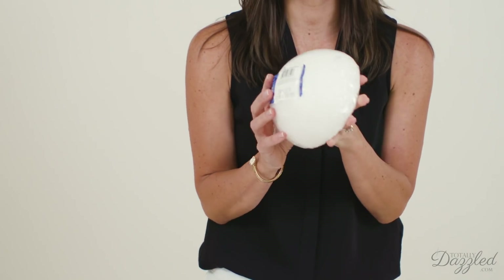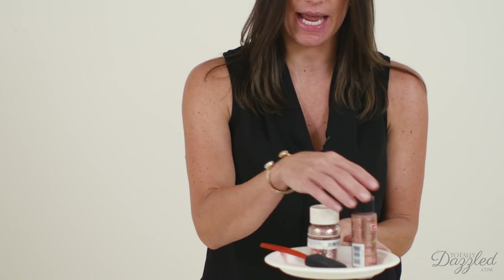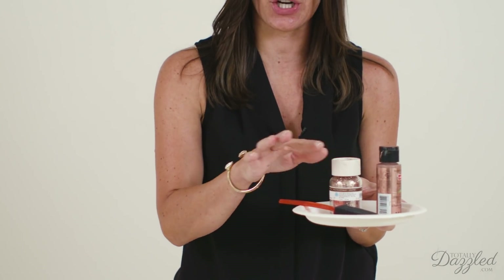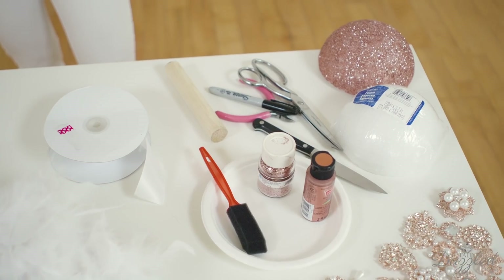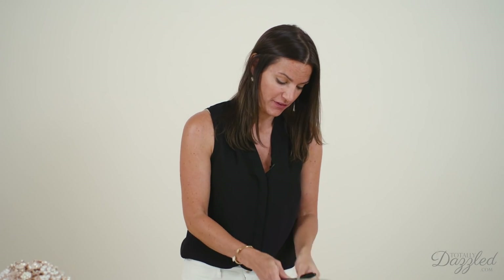Let me show you the supplies we're going to need for this project. The first thing you'll need is a styrofoam ball — I'm using a half ball, specifically a 5.7 inch styrofoam ball. Next you will need some paint and some glitter to match the color of your brooches. Today's bouquet is rose gold, so I have rose gold metallic paint, glitter, a little plate to hold the paint, and a foam brush. You will also need a wooden dowel for the stem and some ribbon to wrap it with.